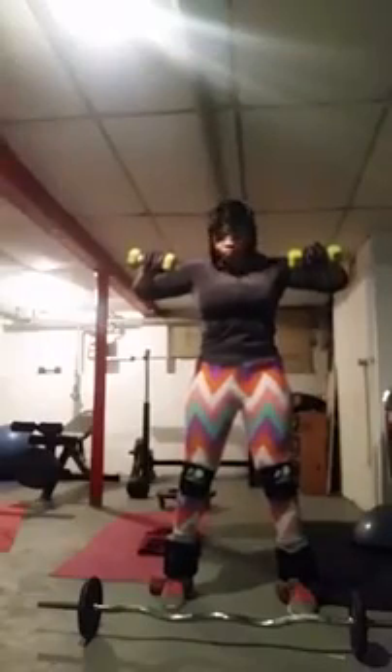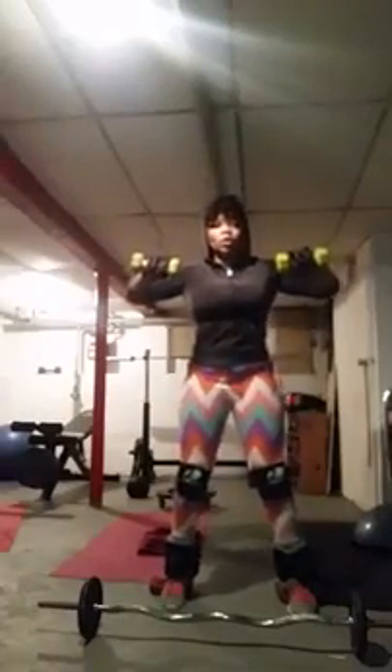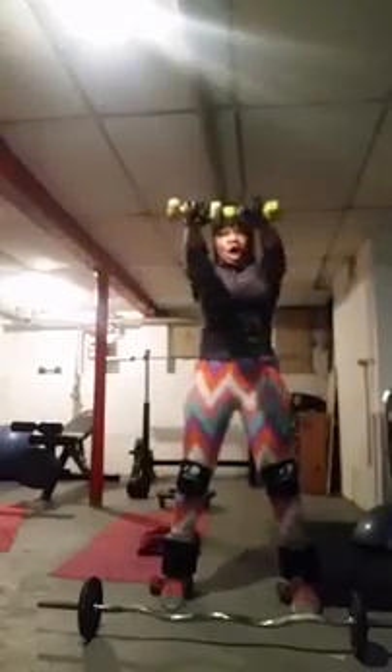Hold it right there. Give me ten, going straight out. Do as I do. One, two, three, four — go right there — five, six, seven, eight, nine, ten. Hold it.